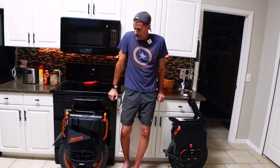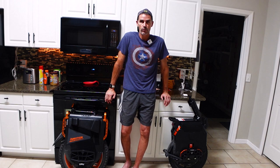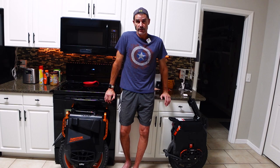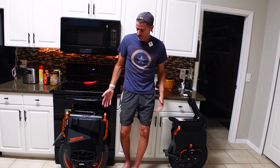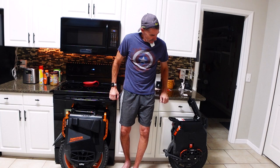The bottom line: if someone sat both these wheels next to me and said I could have one for free, after having tested both of them, I would still pick the Sherman S — but it would be close, because the V13 is a very nice wheel. Realistically I don't ride long distances on a regular basis except for range tests, so the V13 would fit a lot of my needs, but overall I still prefer the Sherman S over the V13.